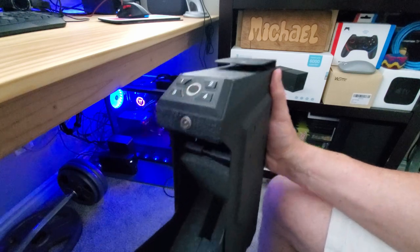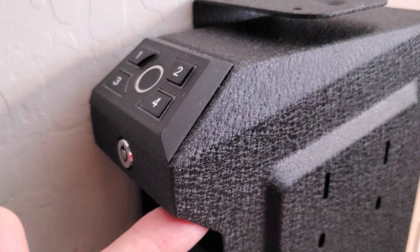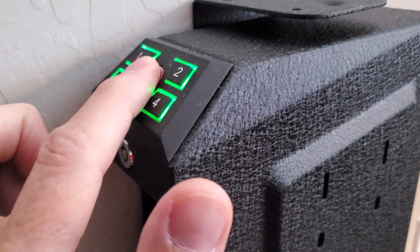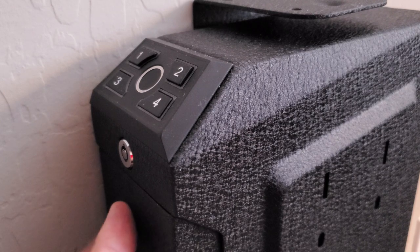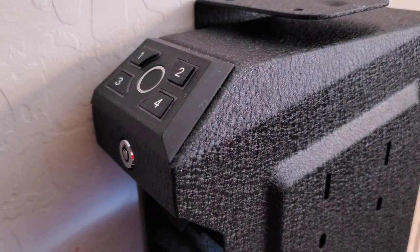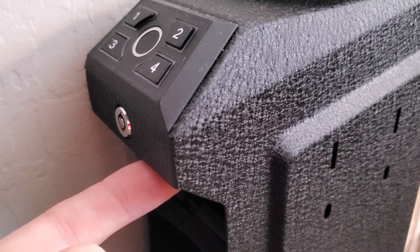The new passcode works with no problems, and there's really impressive space inside the safe. To set up the fingerprint scanner, press and release the learn button until the green light is on, put your finger on the scanner, raise it, put it back down, and one more time — it will flash four times and beep. You can hold the learn button for five seconds to clear the passcode and fingerprint as a factory reset. There's also a mute button: hold it for two seconds to mute all sounds, and again to restore sound.